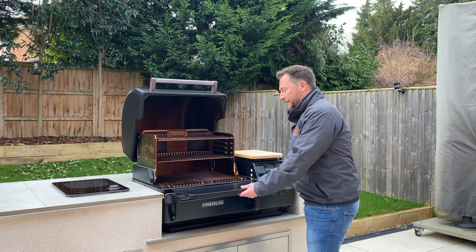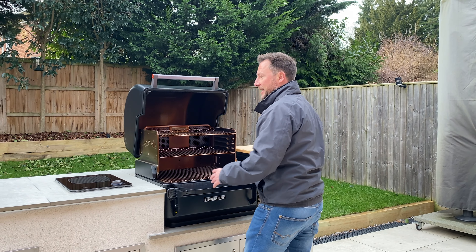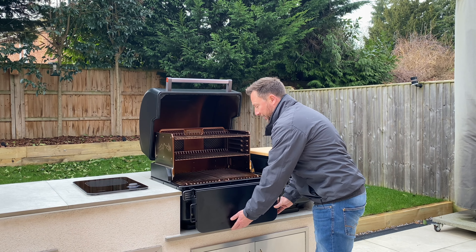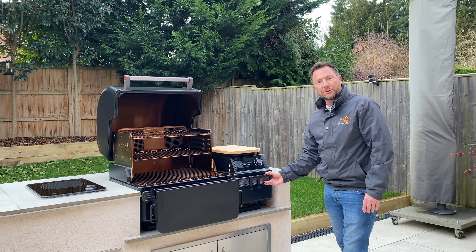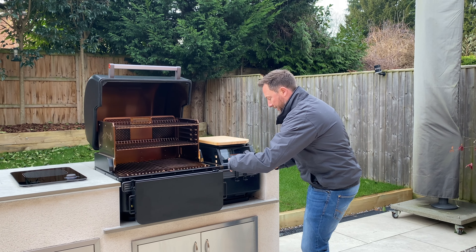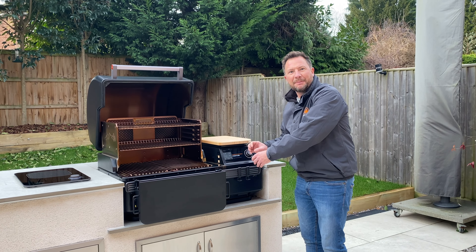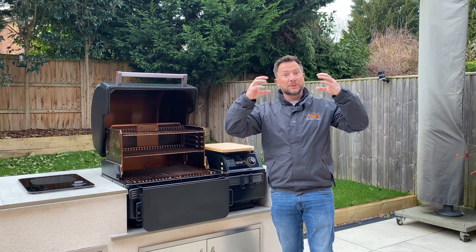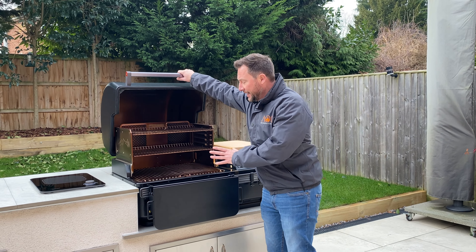Matt has said the shelf is an absolute game changer — just for bringing things out and keeping them safe, rather than having to move things around. That literally pops down if you don't need it. This here is the pop and lock system — a bracket that screws onto the grill with little clips. You can get cup holders, a container for rubs, sauces, olive oils, and also a roll holder for butcher's paper or tea towels. Keeps everything really handy to access. It's a fantastic grill.